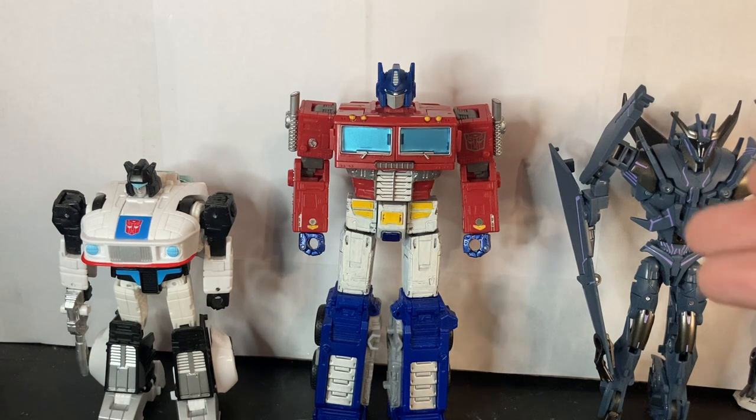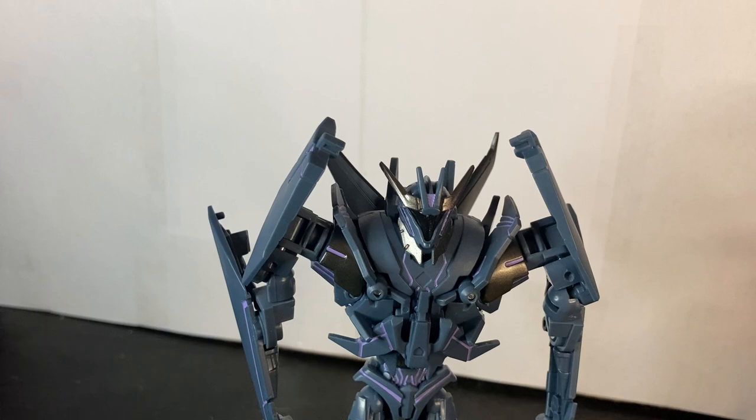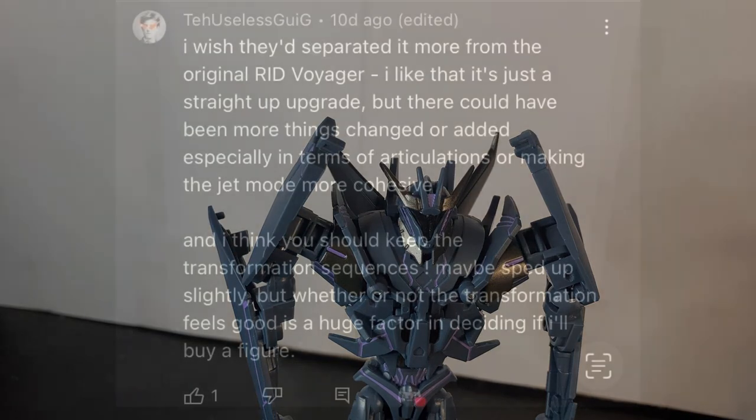So Soundwave is roughly just a smaller Voyager. Now, because I was requested to include transformations in my video — thank you for responding, I will post your comment on screen — let's get down to transformation.